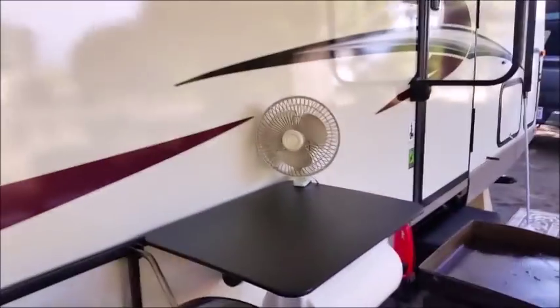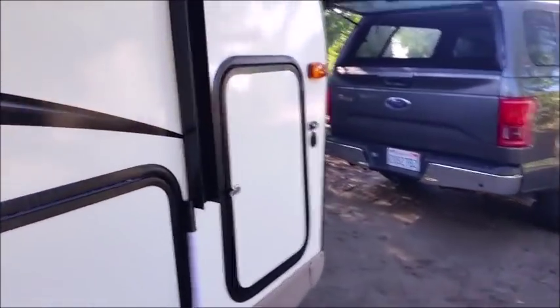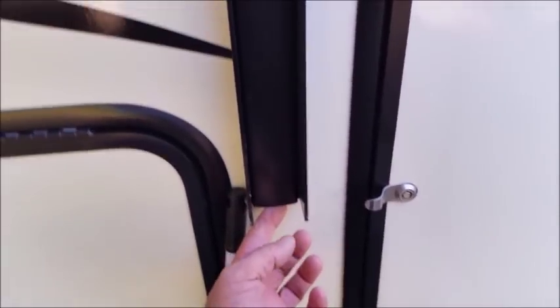Up here on the front awning arm, there's a plastic piece that covers wires. I woke up one morning camping and it was just on the ground — there was a piece of silicone behind it that had held it in place. So I stuck some new silicone and put it back. I'm glad it didn't happen on the road where we'd lose it.